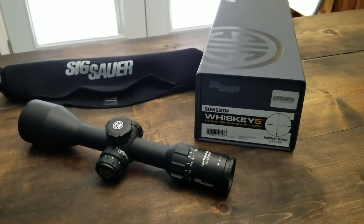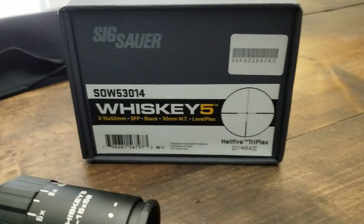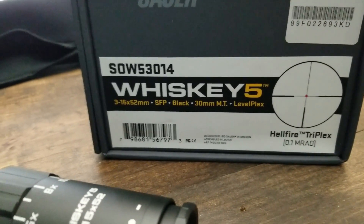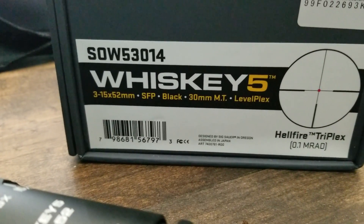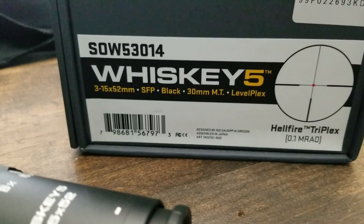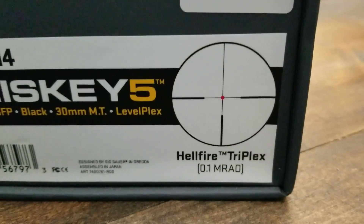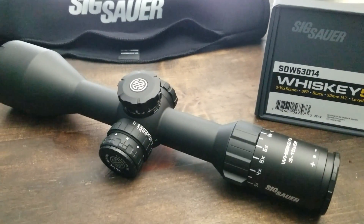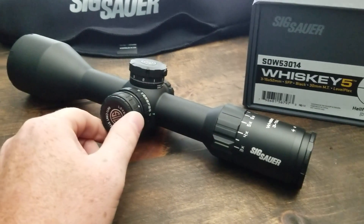Hey guys, Mountain Hunter here with another scope review. This time we've got the Sig Whiskey 5, product number SOW53014. It's a 3-to-15 by 52, second focal plane, black 30-millimeter main tube with the Level Plex option and the Hellfire Triplex reticle. Get a good look at it — pretty big piece of glass.